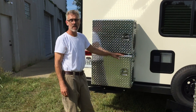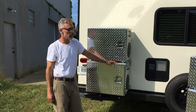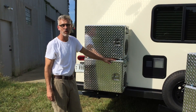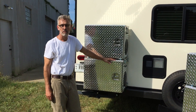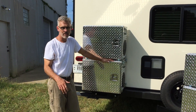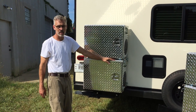We do make a Yamaha 2000 version, but that is a special order at this time with approximately a four-to-five week lead time. The difference between the Yamaha and the other three models is that the gas cap is offset, so we have a specific version to accommodate that.